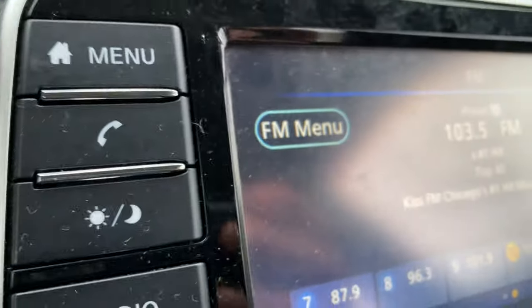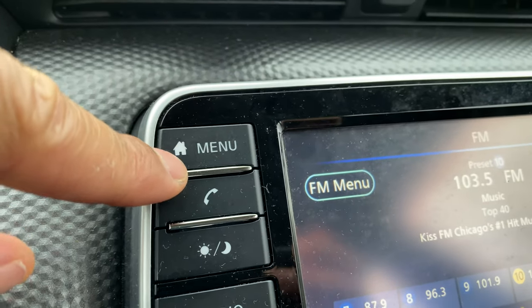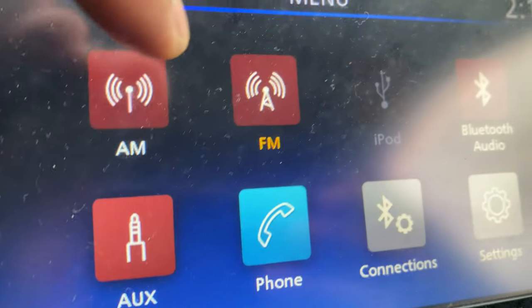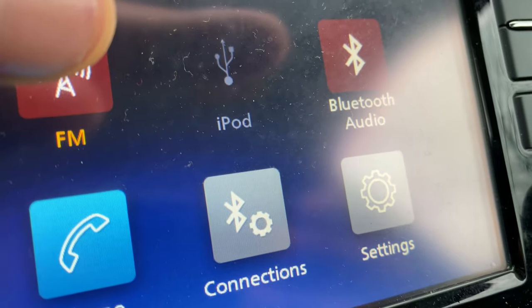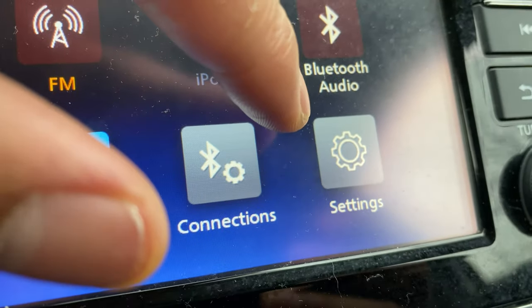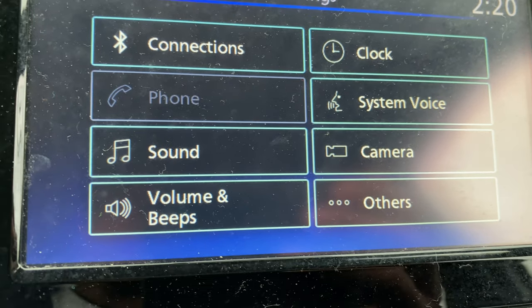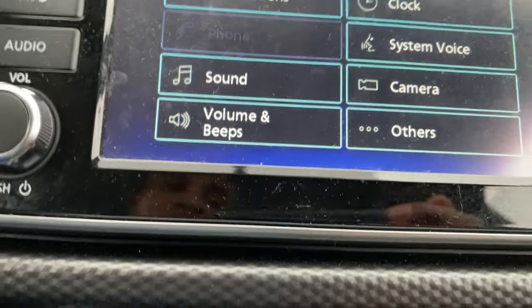Let's get started at the top. This first button right here is the menu button. When you press the menu button these controls come up on the touch screen: AM, FM, iPod — you can plug in your iPod — Bluetooth, auxiliary, phone connections, and then settings. When you go into settings you can adjust the clock, system, voice, camera, sound connections, and a whole bunch of things in there.